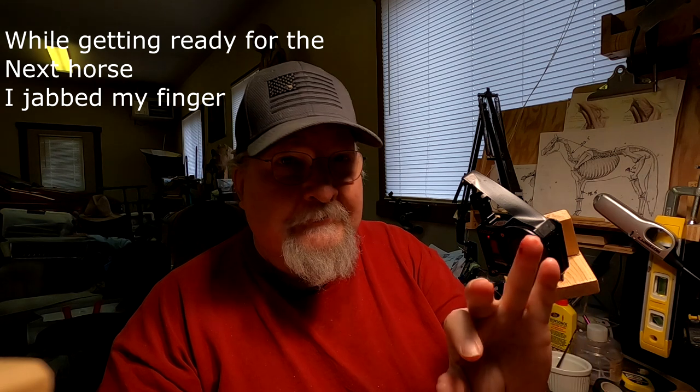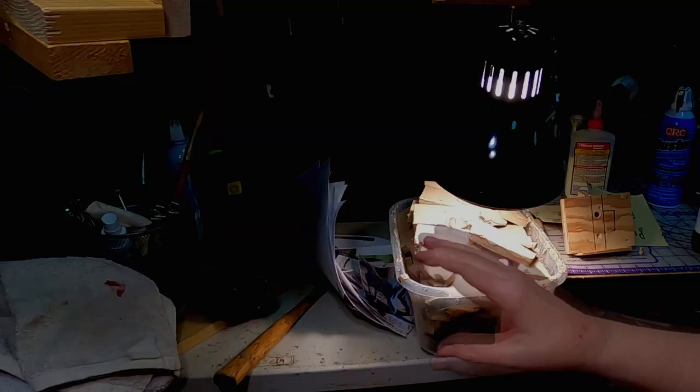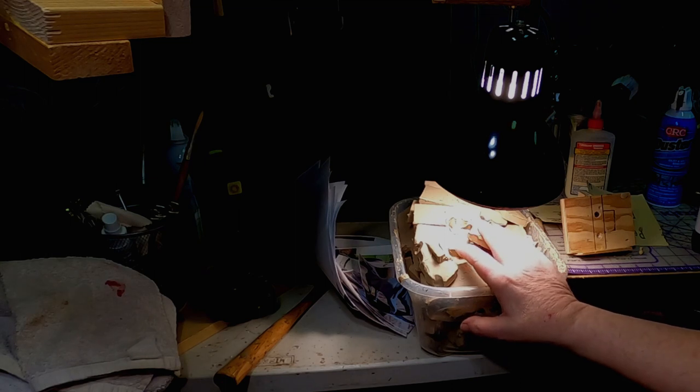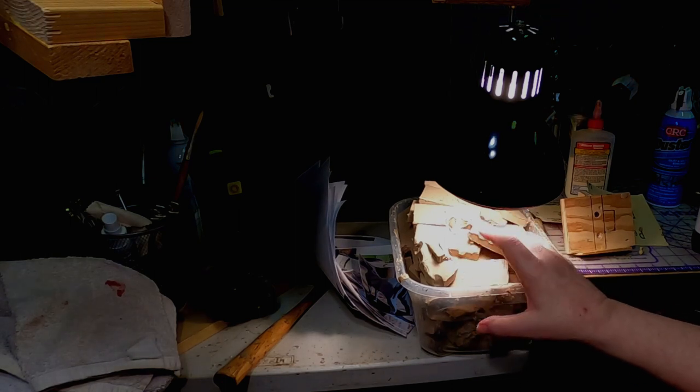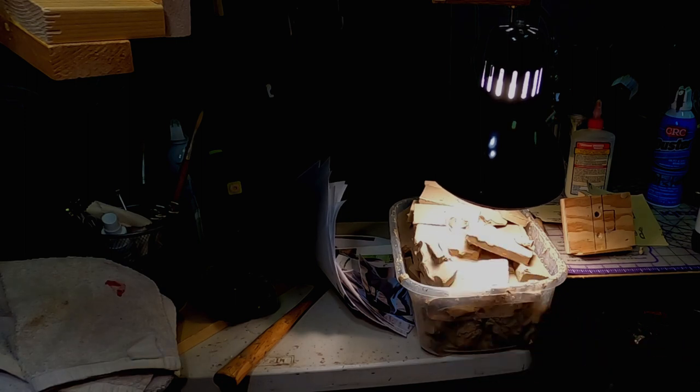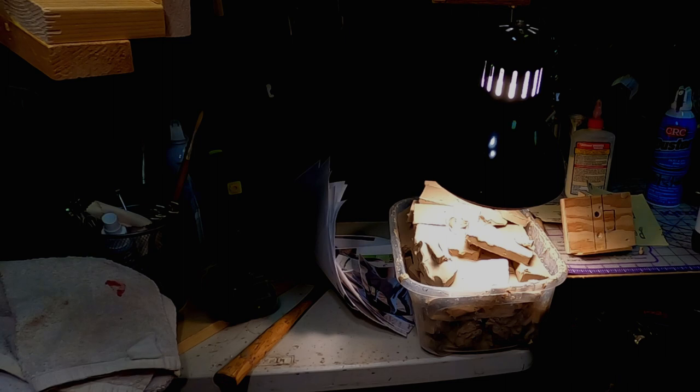On top of the fact that I hurt my finger, which makes it real painful to work right now, I've got to get a band-aid on it and take care of my finger. The light over the clay burnt out overnight. When I came into my studio this afternoon it was probably 50 degrees in here, and that clay is just solid hard. It's going to take at least an hour or two to get it to the softness I need to work on the clay of the horse.